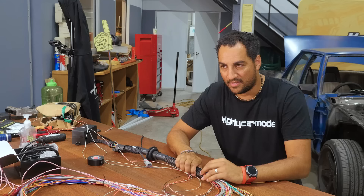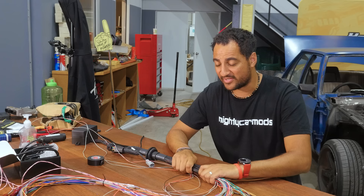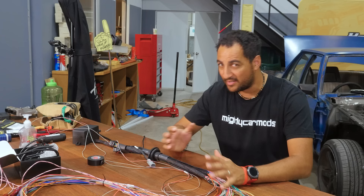I just got word from the marketing team that the episodes are going a little bit too long, so we'll have to wrap this one up today. It was really good going through this part, but tomorrow we'll have a few other hacks and quick tips that might be helpful when you're trying to wire up your car. That'll be all for today — I'll see you again tomorrow.